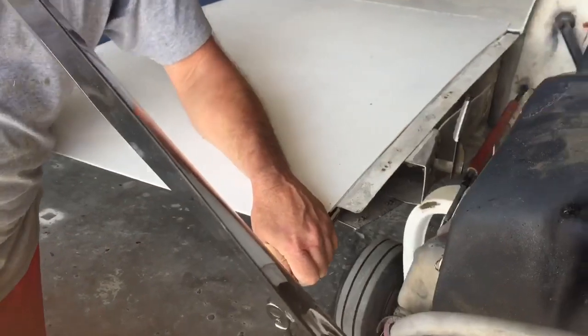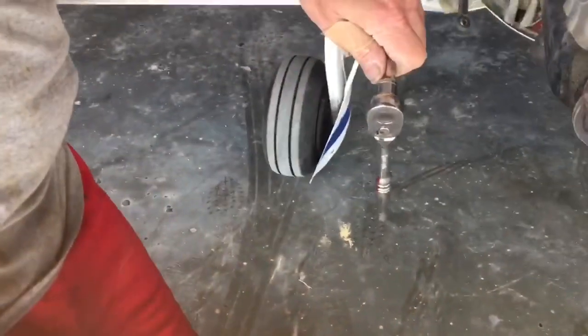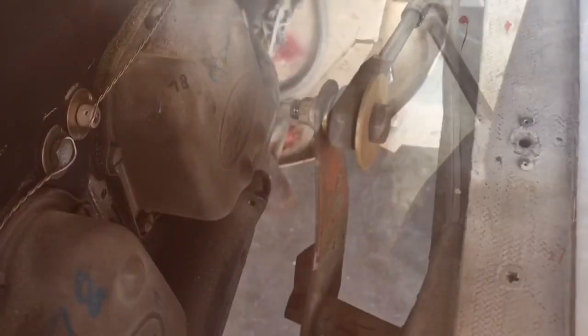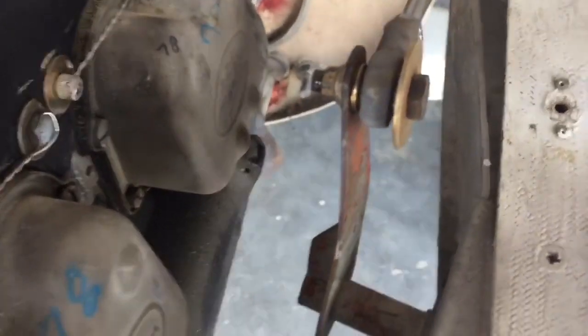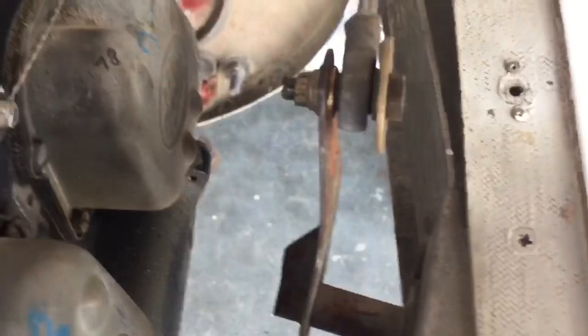To get to that top inboard bolt, we have a print with long extensions that extend all the way to that top bolt, which is right at the top of that wing where it joins. We'll try that again — the aileron cable is connected to the aileron torque tube.